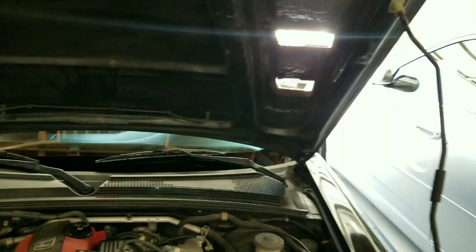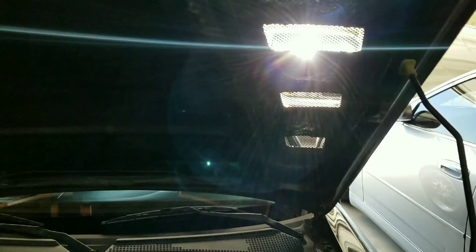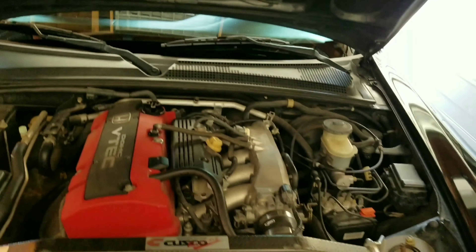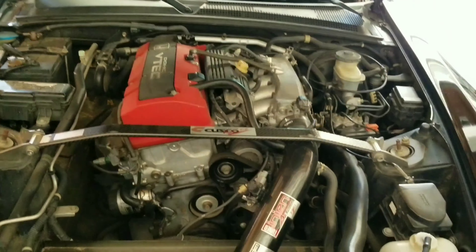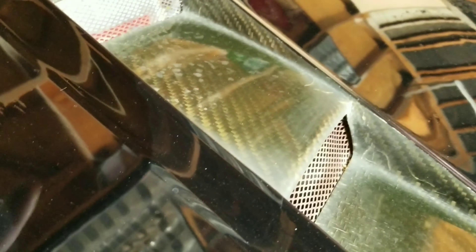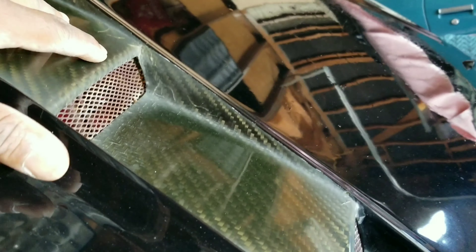I kept scooting on down the highway and I kept getting water on my windshield. It dawned on me — why am I the only person on the highway with water on my windshield? So at the next exit I got off. When I got off, I had these vents on the hood, and you can still see it — those spots right there — I got water blowing all up through these vents onto my windshield.